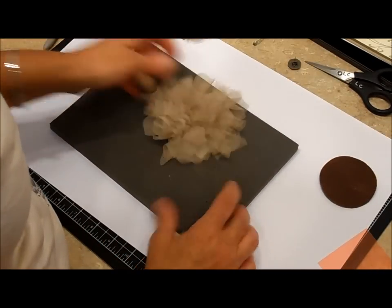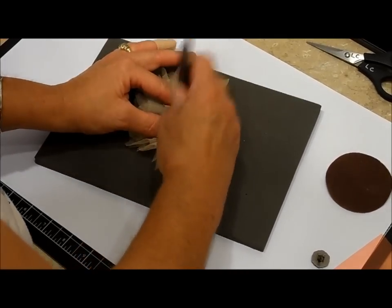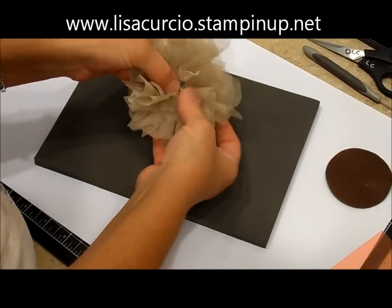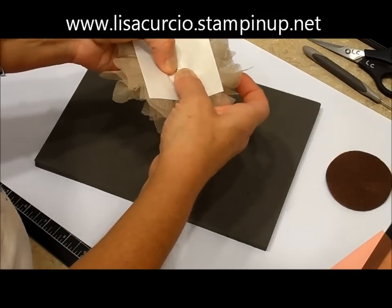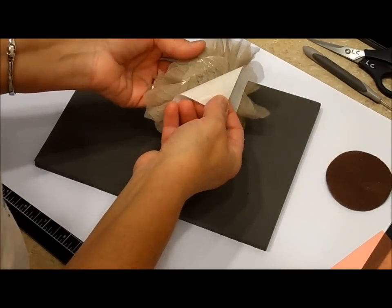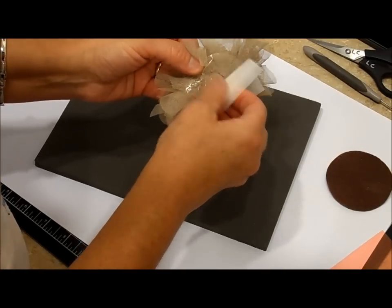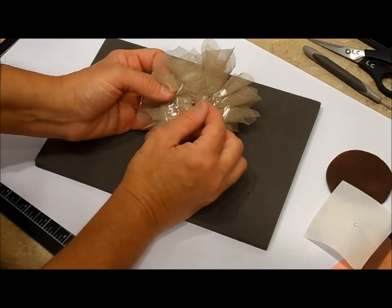With your paper piercing mat and your piercing tool, pierce a hole in the center through the paper. Then we're going to insert our brad and open it up to the back. Now you're going to peel off the paper — it may get stuck around the brad, but once the prongs are in place you can slide it off. I do recommend opening the prongs before you do this.